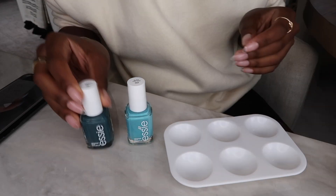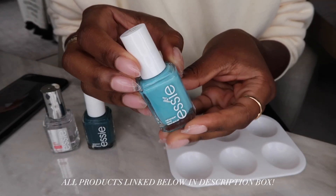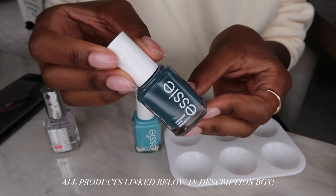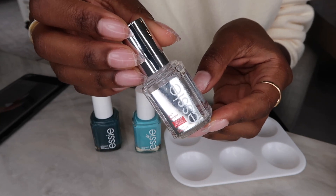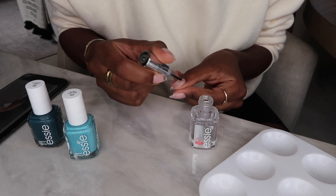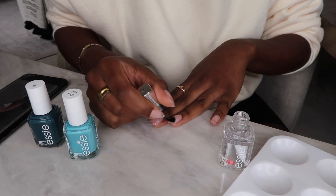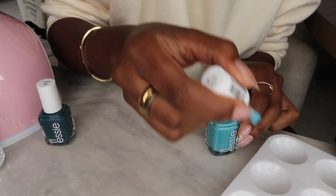We're going in with some really fun Essie nail polishes. The first is a light blue shade called 'In the Cabana,' perfect for summer. The next is a dark teal called 'In Plain View.' We also have a gel top coat — the two nail polishes aren't gel, but the gel top coat really helps cure them, and I use a UV nail light. I like to apply the top coat first, cure it, and then go in with my nail polish.